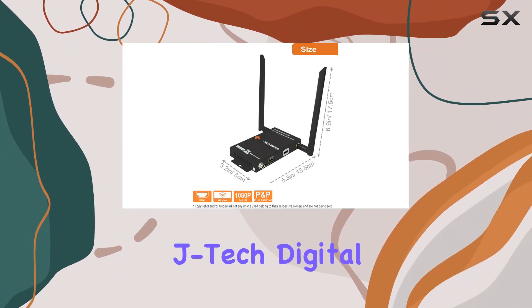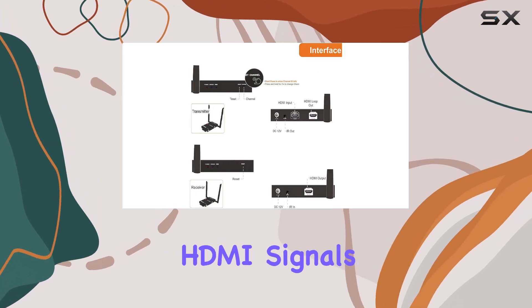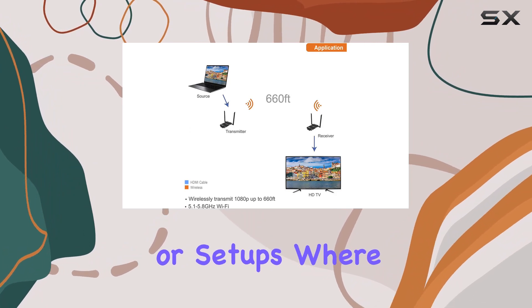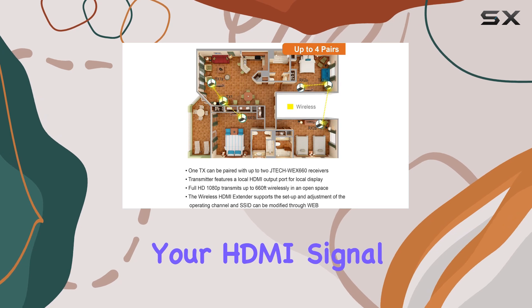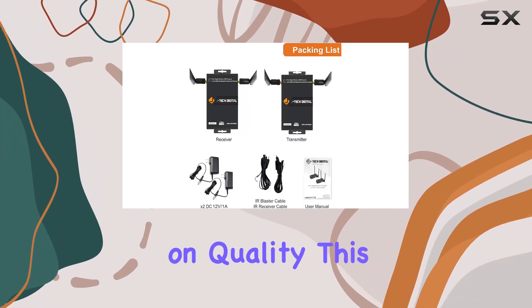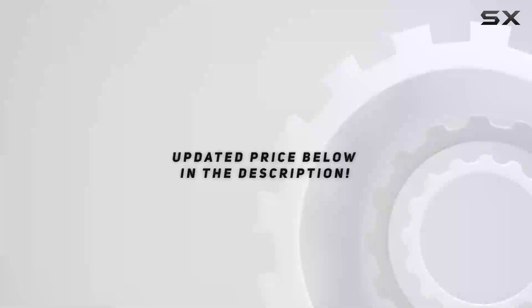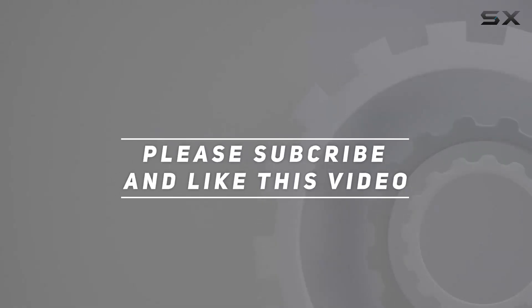Overall, the JTEC Digital Wireless HDMI Extender is a robust choice for extending HDMI signals wirelessly, perfect for home theaters or setups where running cables is impractical. If you're looking to extend your HDMI signal effortlessly over long distances without compromising on quality, this extender from JTEC Digital is certainly worth considering. Check out the video description for an updated price, and thank you for watching.